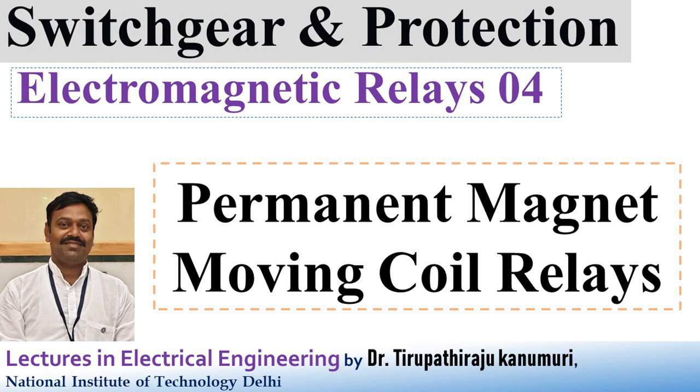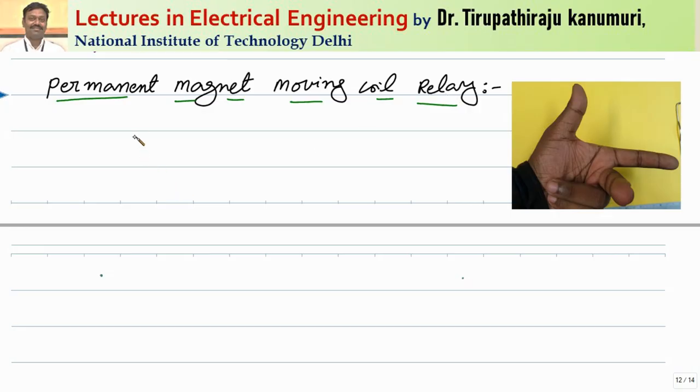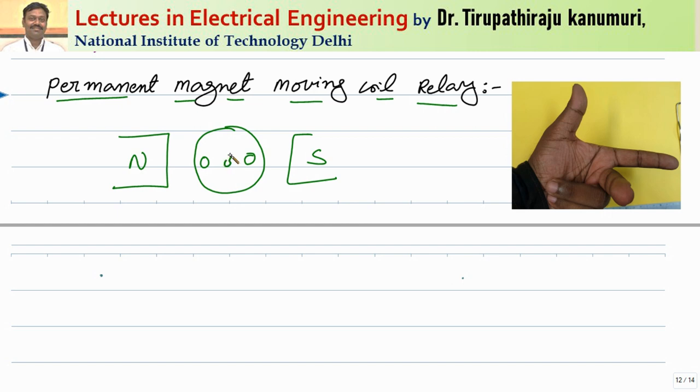Hi all, today we are going to discuss about permanent magnet moving coil type of relays. This is based on the principle that whenever a current carrying conductor is kept in a magnetic field. Let us take for example, a North pole and South pole which is a permanent magnet. Within this permanent magnet, if you keep a current carrying conductor, the magnetic field passes from left side to the right side.